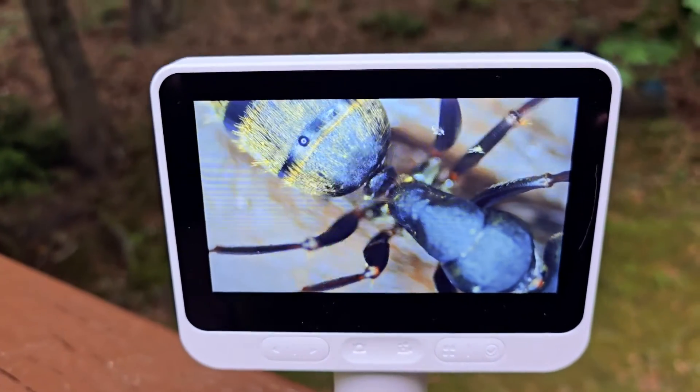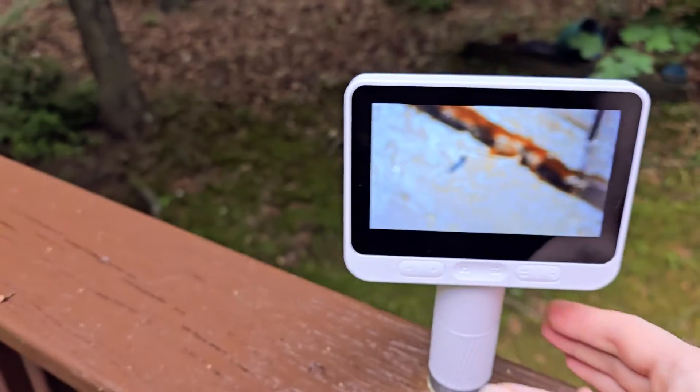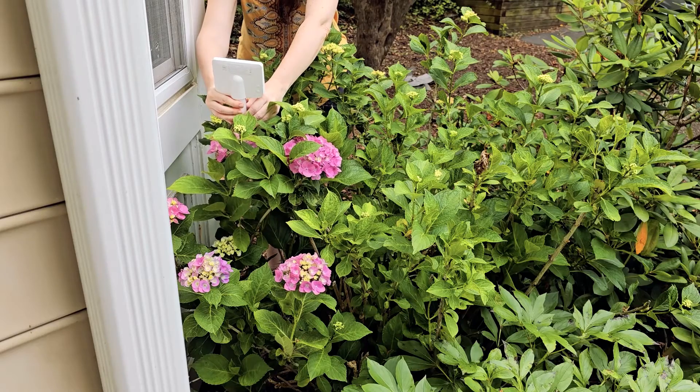Here you can see just an ant that was outside. It's crazy to be able to see the detail right there — you can see how tiny it is.